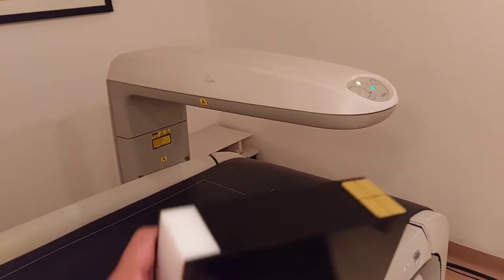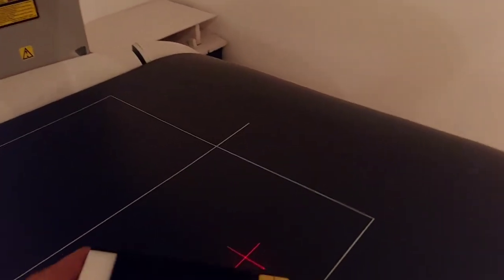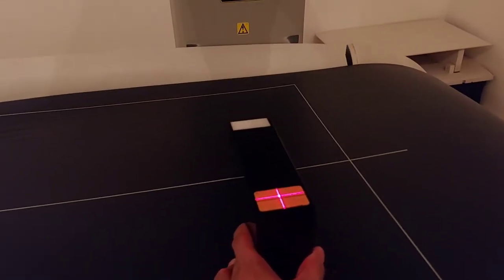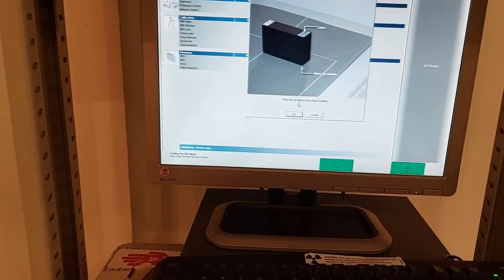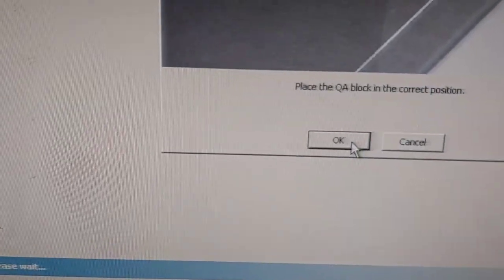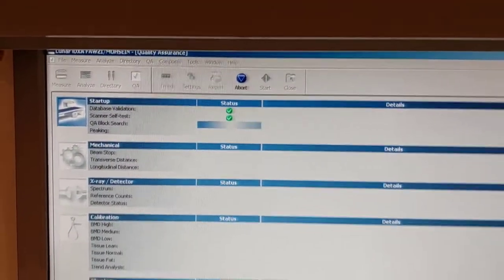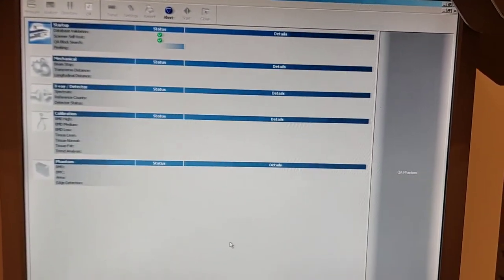We need this one for the calibration. Then we build this one. This will be the center. I think that's good. Then place. Now, we will start this card, and it will run through all the calibration process.